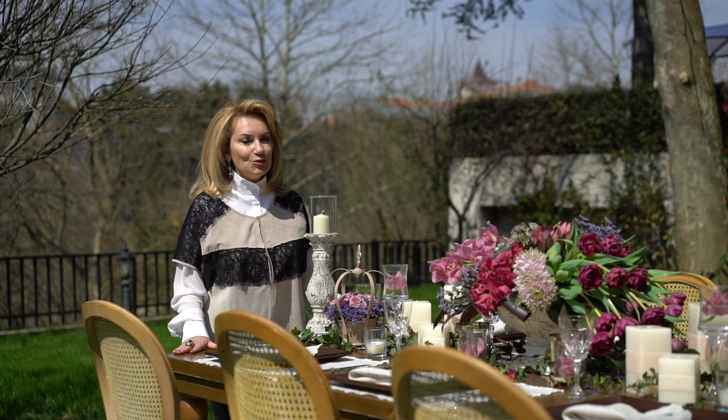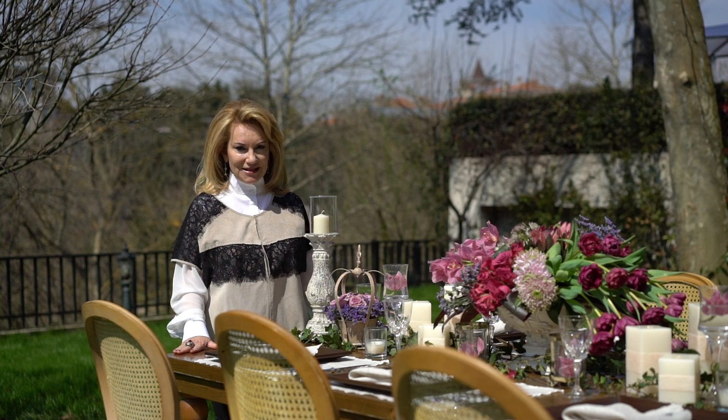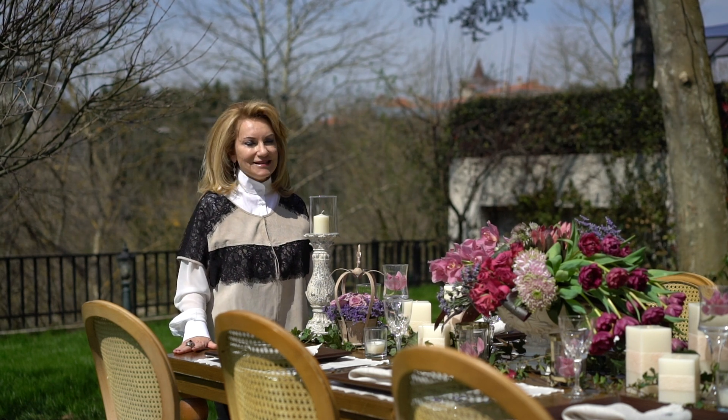Let's go to the past, to the tea time of our grandmothers. Here is the vintage series of Cam Home collection with violet design.